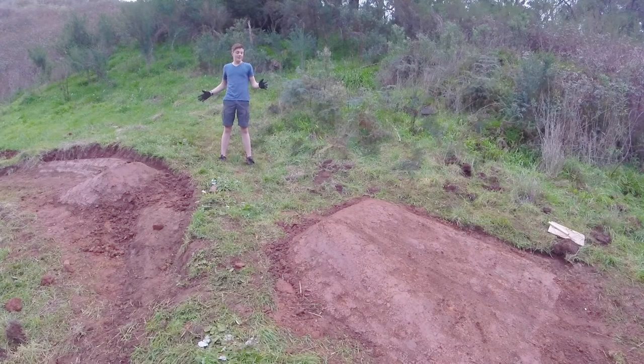Well guys, love the jump — not what I expected it to be. I was expecting it to be a gap, turns out it's kind of a hip transfer thing, but it's super fun. If you guys enjoy this video make sure you like it, and if you haven't already, subscribe to my channel — it would be a big help. Thanks for watching and I'll see you next time, bye.